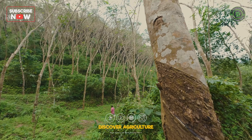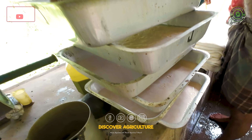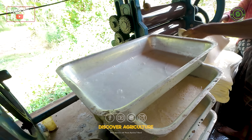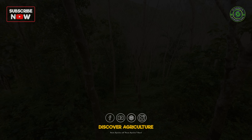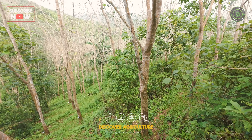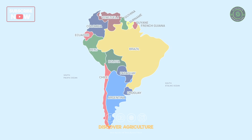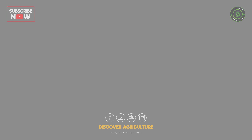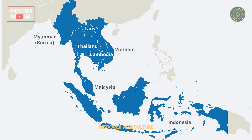Natural rubber, also known as latex or gum rubber, is a flexible and elastic material derived from the sap or latex of the rubber tree, scientifically known as Hevea brasiliensis. This tree is native to the Amazon rainforest in South America and is now widely cultivated in tropical regions around the world, including countries like India, Indonesia, Thailand, Malaysia, and Vietnam.